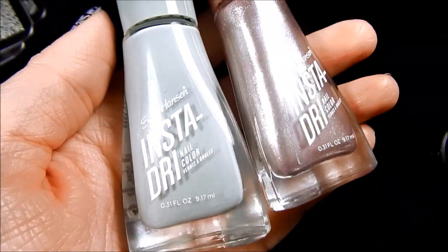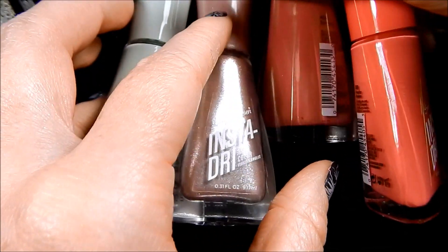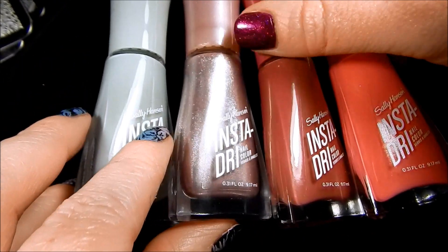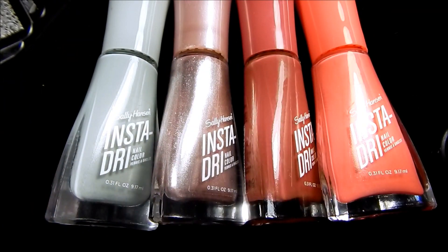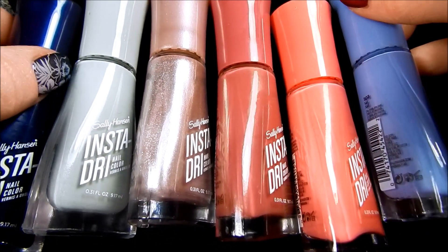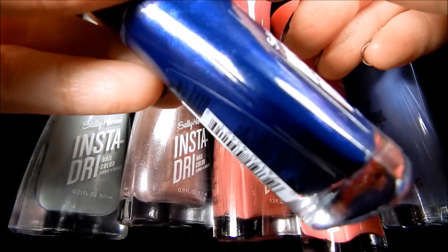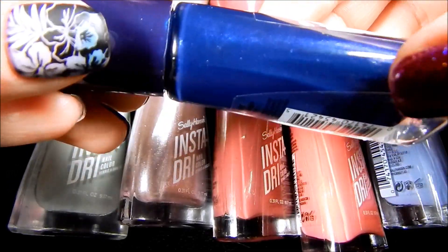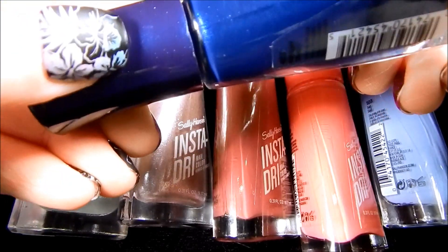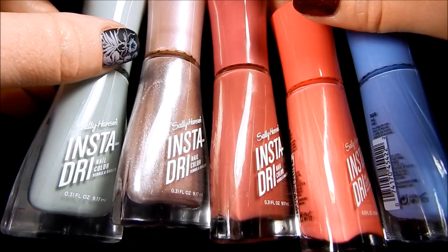What I was testing was some Sally Hansen Insta Dry polishes — I bought six of them and I tested them to see if they stamp on a nail wheel. The first color is Midnight Drive and it felt like a really pretty shimmer. I like how the bottle cap coordinates with the color inside the bottle. As you can tell, that one probably wouldn't stamp well on a black base — and it didn't.